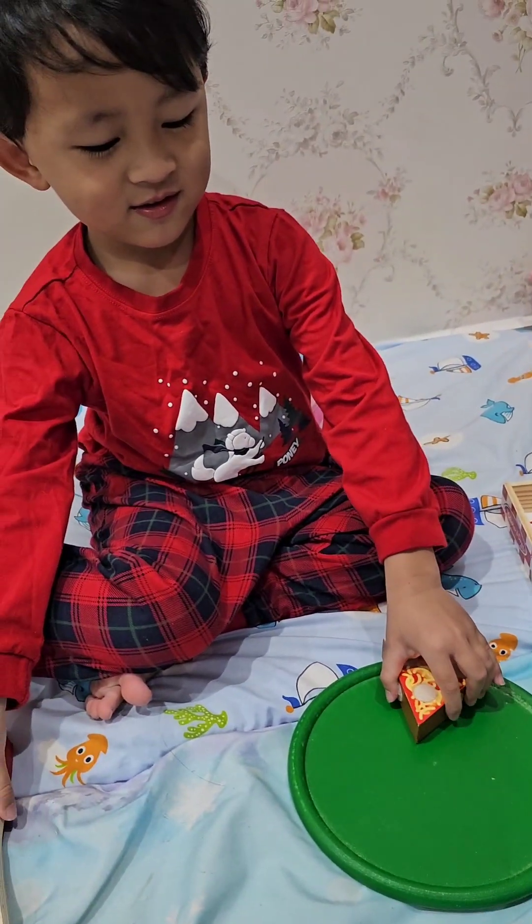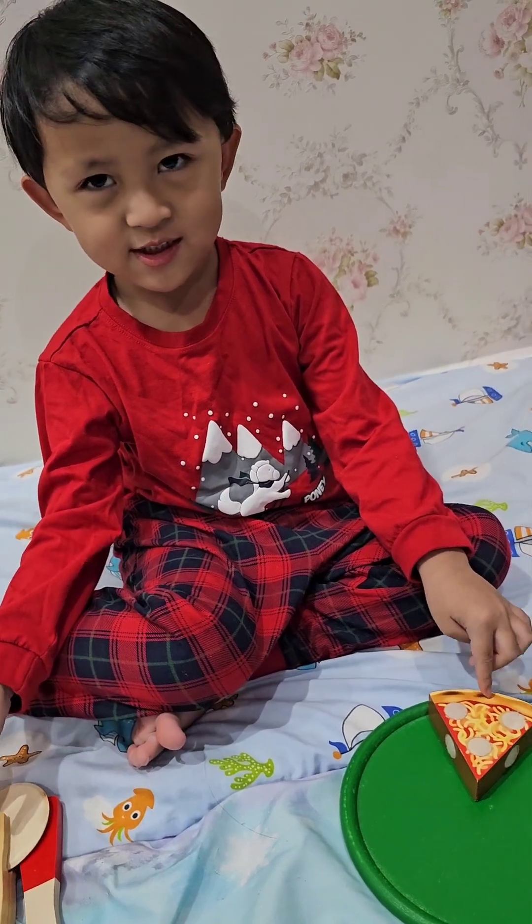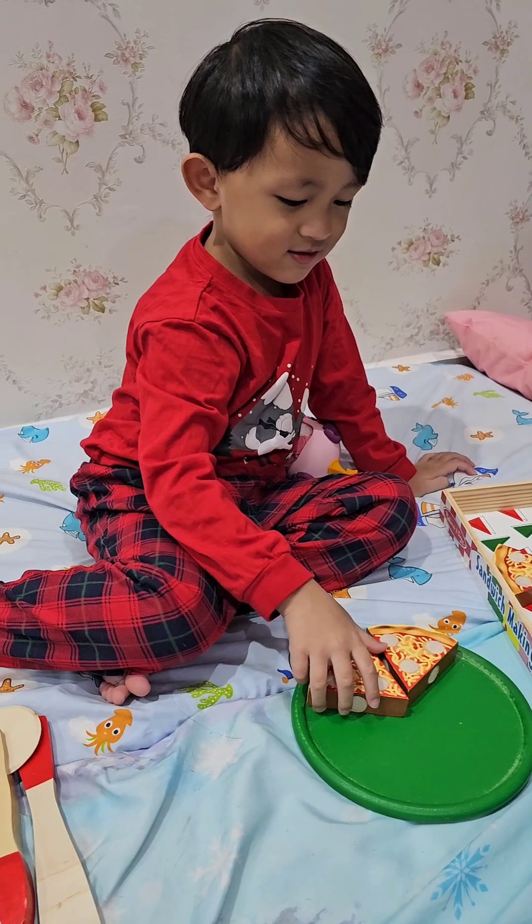What's that? It's a crust with tomato sauce and cheese. Oh wow! It's a pizza crust with tomato sauce and cheese.